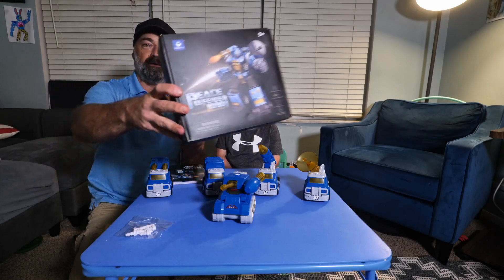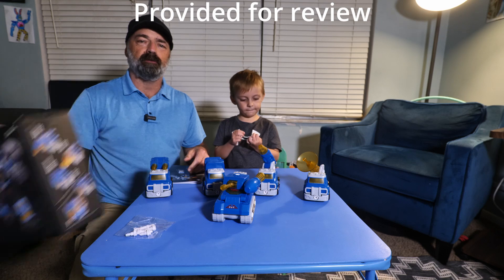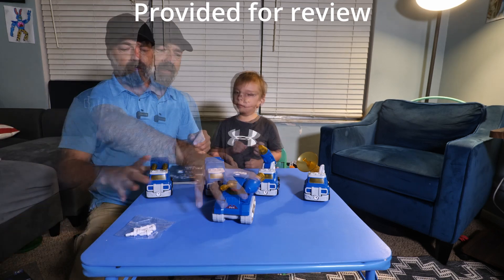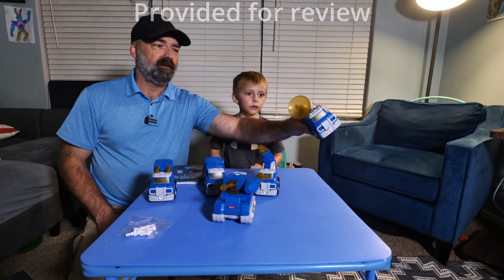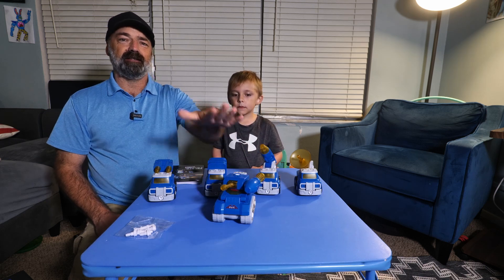Today, Colty and I are going to be showing you the Peace Defender Robot with military vehicles. What you're going to get is a missile truck, a radar truck, a rocket truck, a transport truck, and a tank.